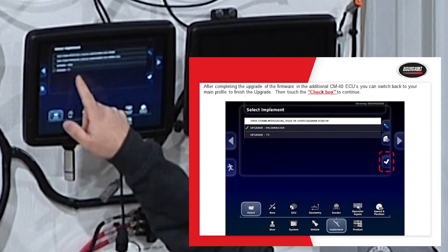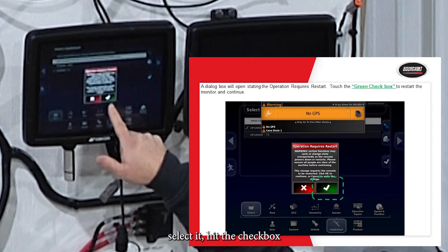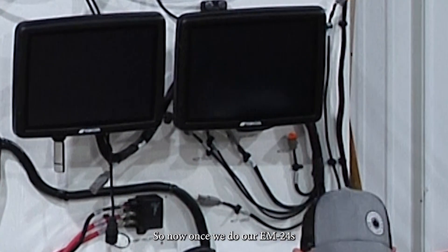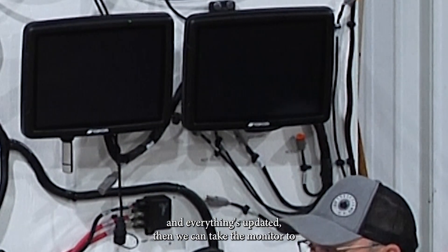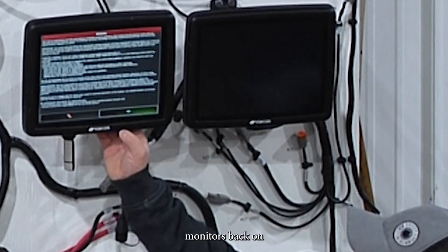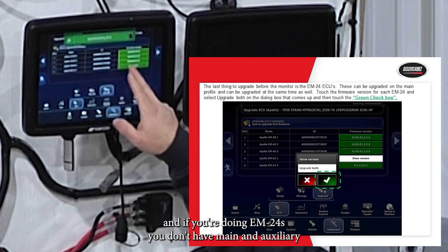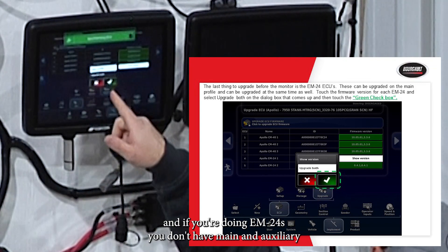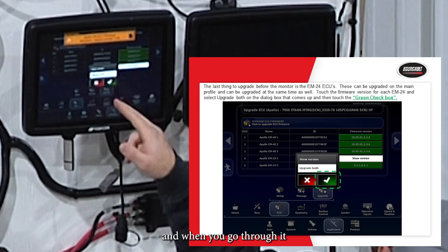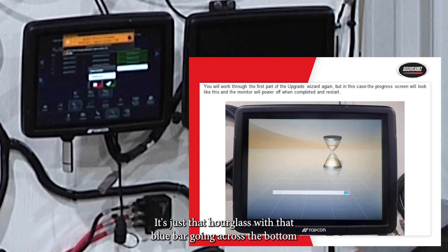Once all your CM-40s are done, go back to your original profile in the monitor, select it, confirm the restart. Then you can update your EM-24s. For EM-24 updates, you go to Upgrade and select Upgrade Both — there's no separate main and auxiliary on the EM-24s since they're both auxiliary channels. The wizard is the same but instead of a zero-to-100 progress bar, it's just the hourglass with the blue bar across the bottom.